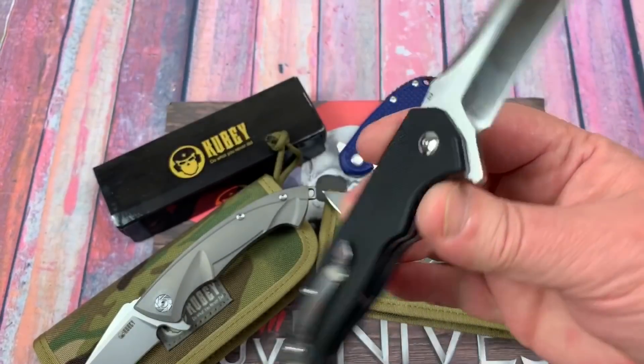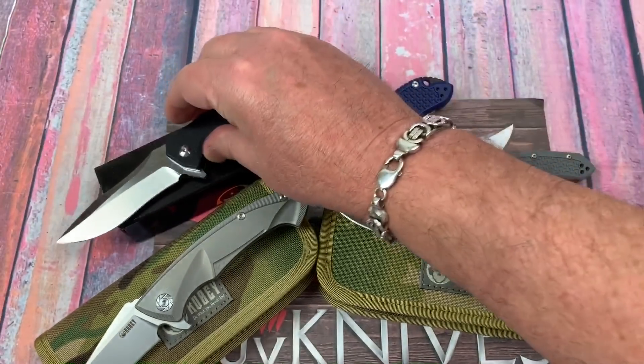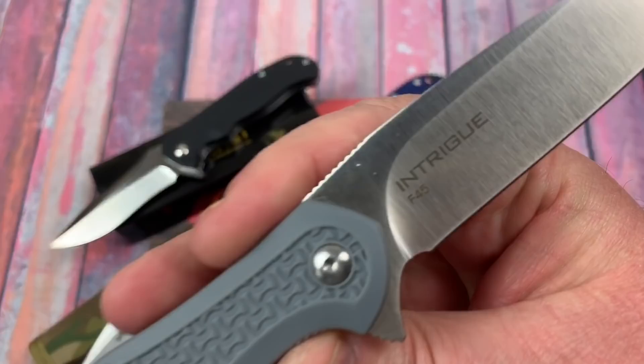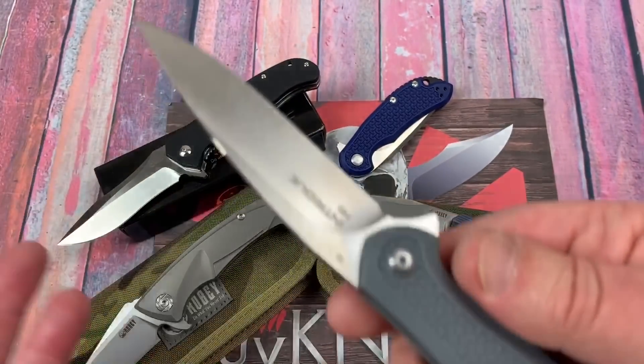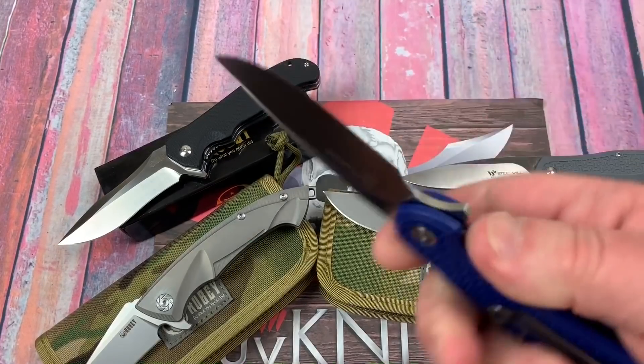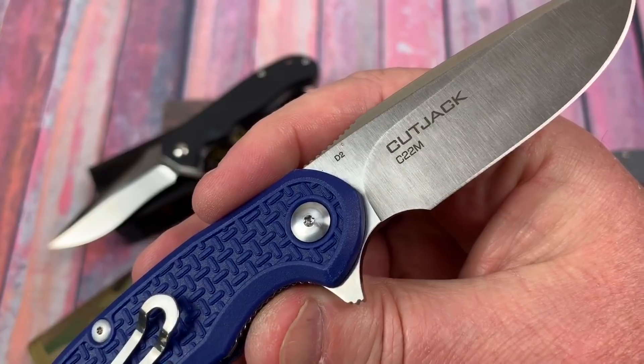This one is G10 with D2, supposedly. And of course we've got the Steel Wheel Intrigue D2. Just got these back out of the test box, and the little Cut Jack in D2 as well.